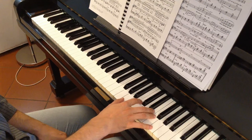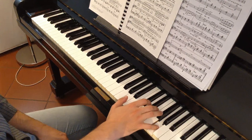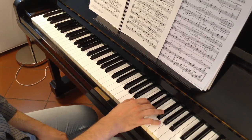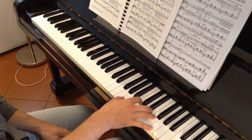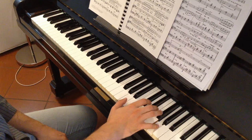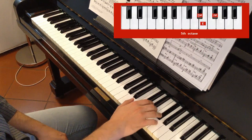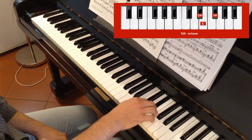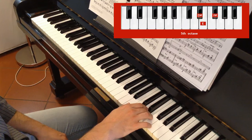Let's play this last fragment. It's easy because you already have the position of the hand. Now: 4th, 2nd, D sharp, and then we finish with the 3rd.